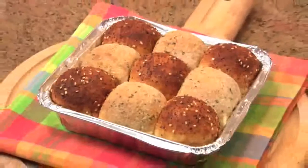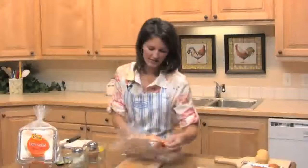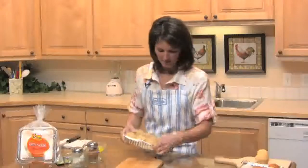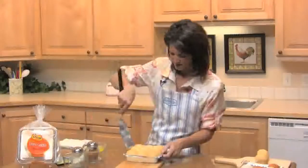You'll need one package of warm and serve dinner rolls — I've just taken mine out of the freezer. You're just going to take it out of the plastic bag, then pop open this corner right here, pull off the lid, and then just lift out your dinner rolls.